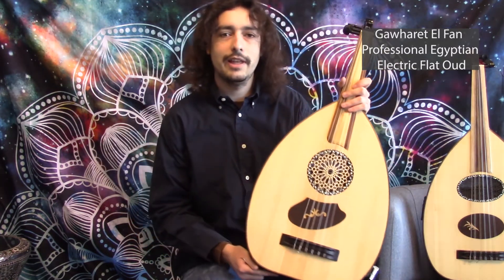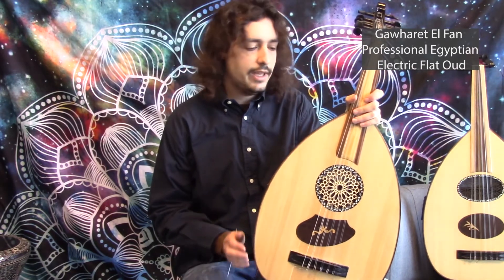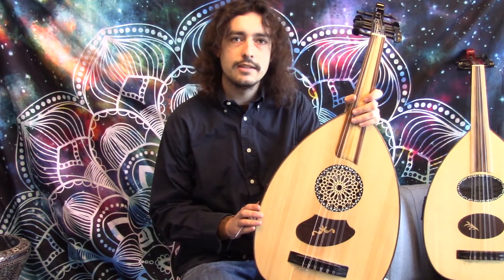These are available at DarbukaPlanet.com, and they come with a gig bag and a pick.